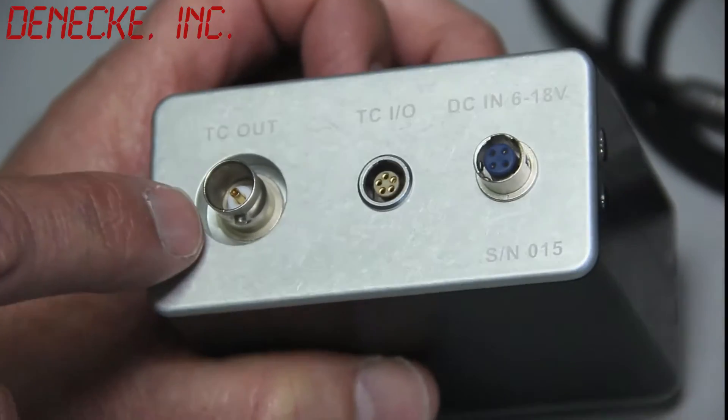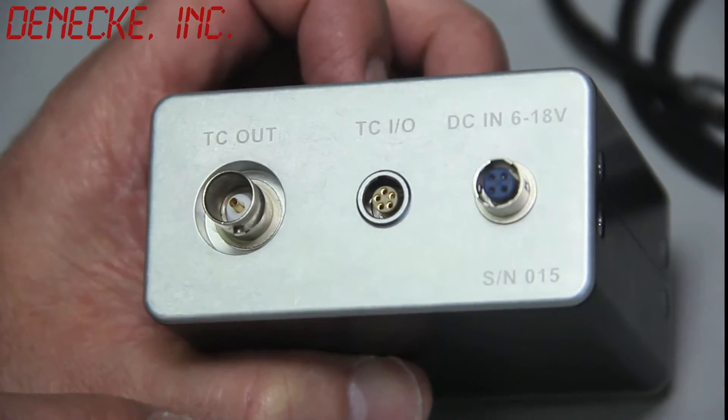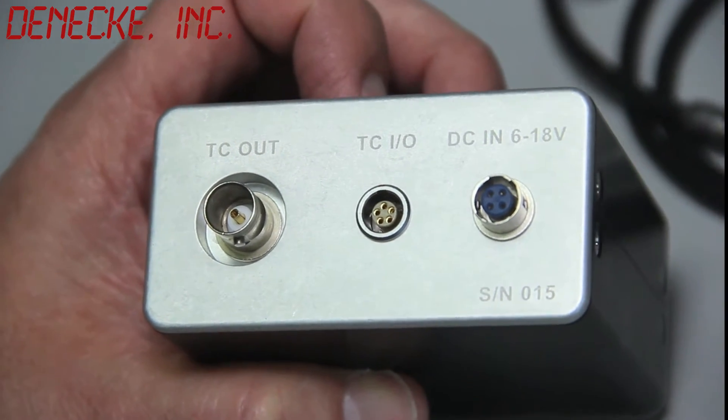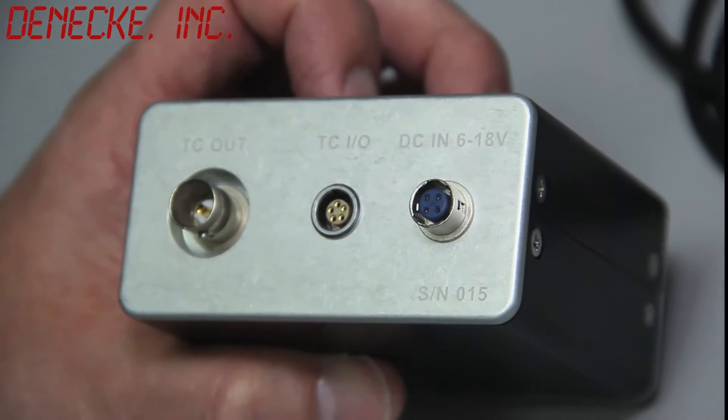On the back, we have a timecode out on a BNC connector, timecode in and out on a 5-pin Limo, and a 4-pin Hirozi for external power.